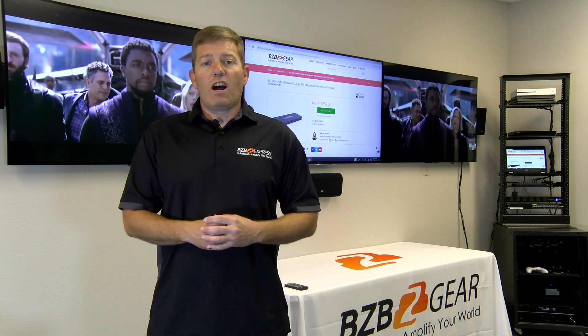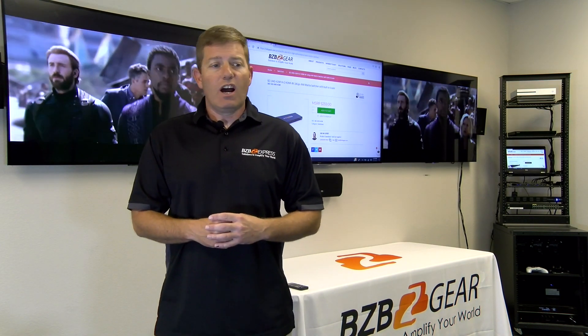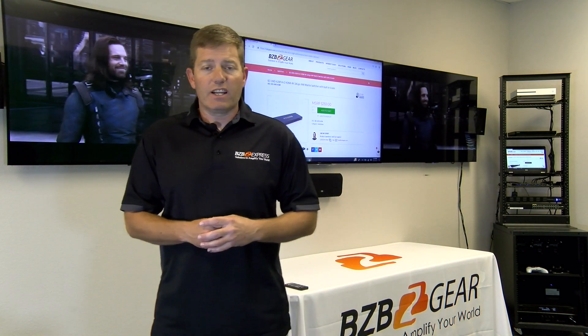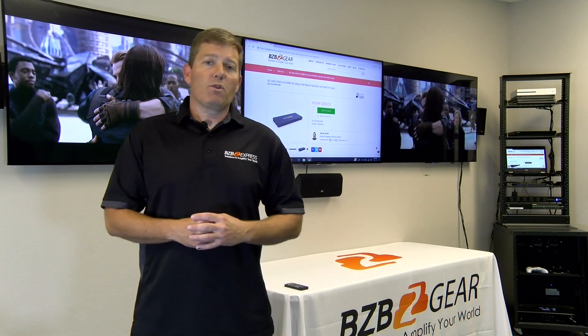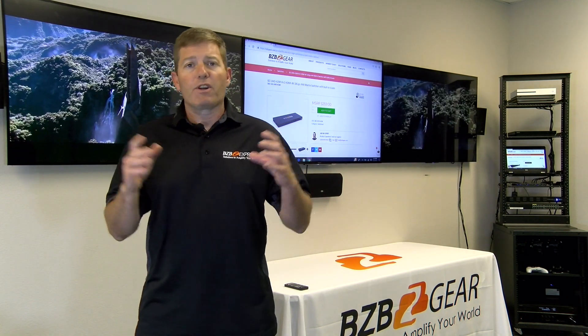The switcher supports a video resolution of 4K, 2K at 60 hertz. Chroma sampling is 4:4:4. It streams at 18 gigabytes per second. It even supports 3D format. So virtually whatever source you have, you can hook it up and you're going to have a perfect picture.